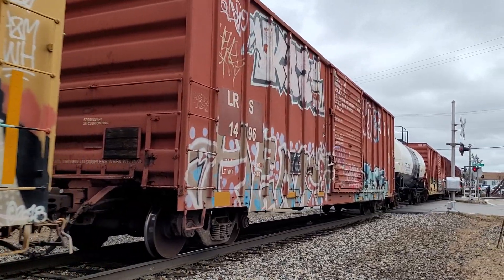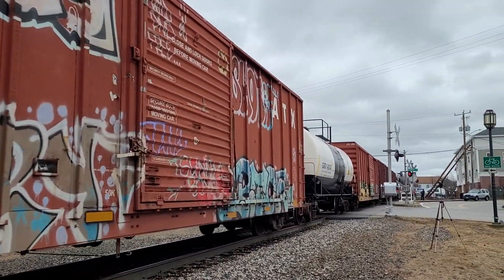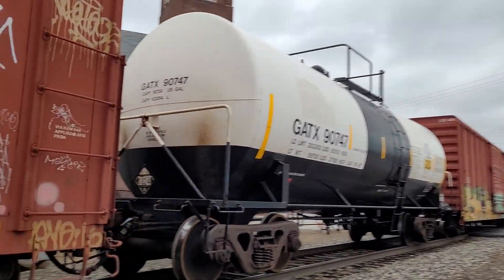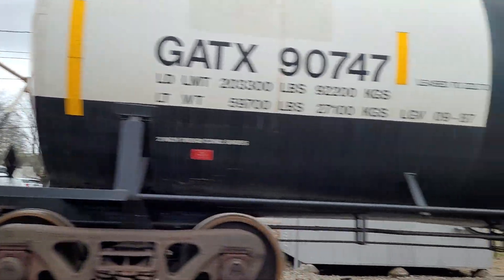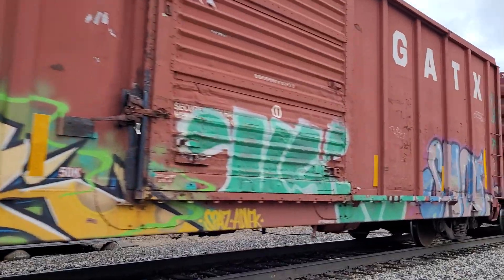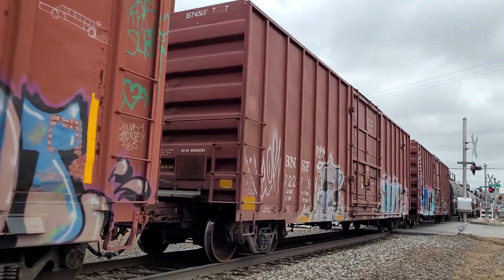Some of the brakes up here appear to be on. Not exactly sure, but we'll tell in a minute. Yep, we're slowing down — my bad, I didn't mean to say slowing down. They're getting up to speed.